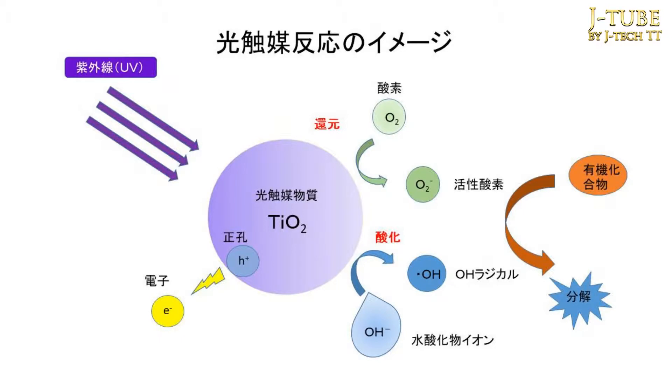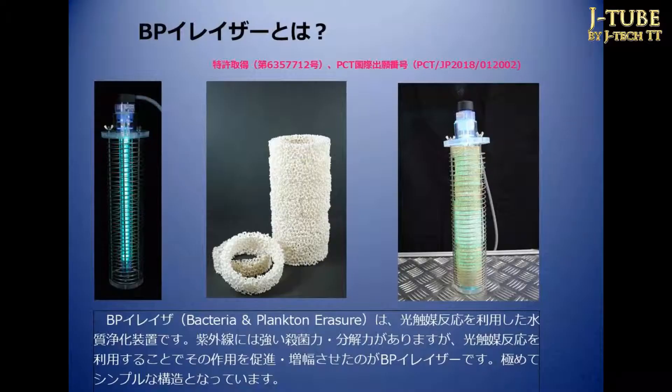Titanium oxide produces highly unstable hydroxyl radicals and active oxygen when exposed to ultraviolet light. They are extremely oxidative and can break down most organic compounds, ultimately to water and carbon dioxide.